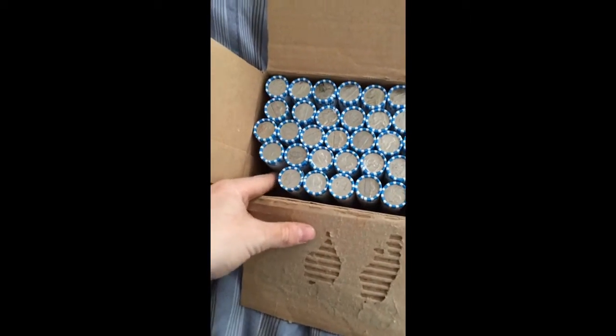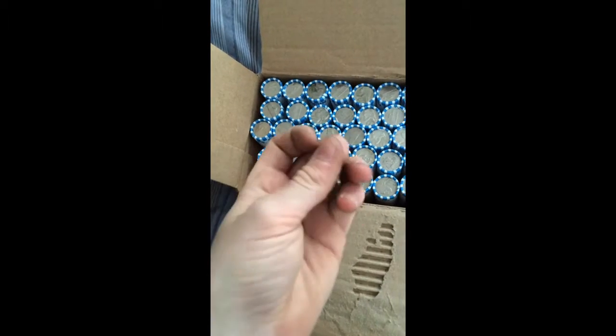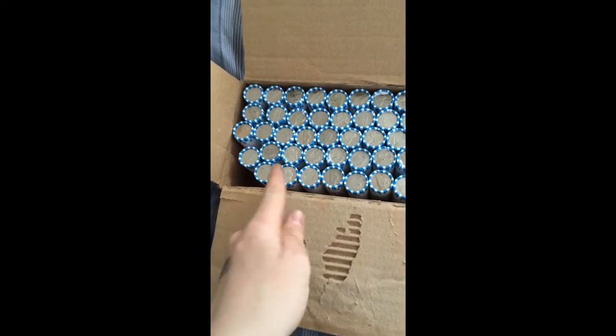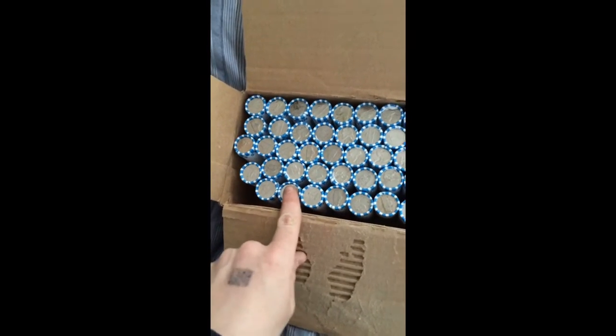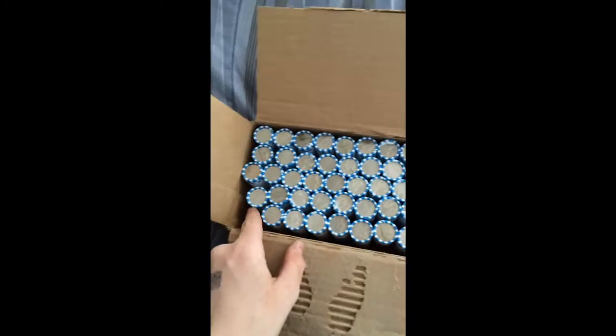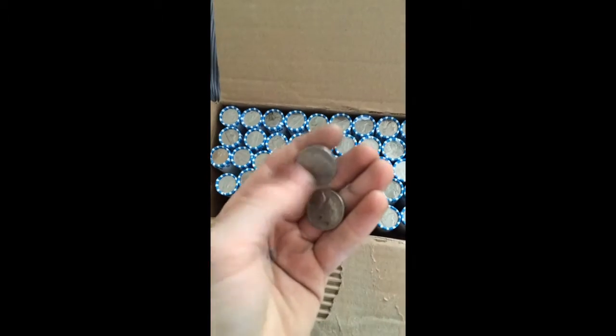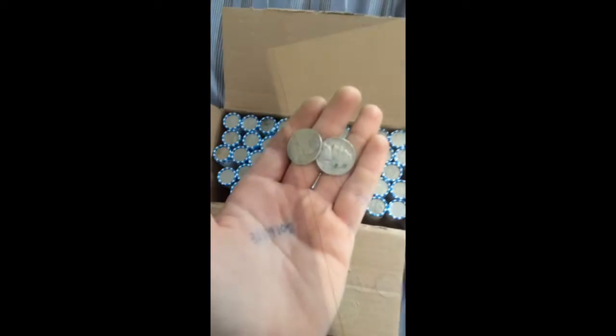But the first roll gave me two from the 50s. I'm hoping to maybe get a buffalo or a silver out of these, and we will see what we get. I'll show you everything I got in the wrap-up and not waste time with just mere 50s. I'll see you guys.